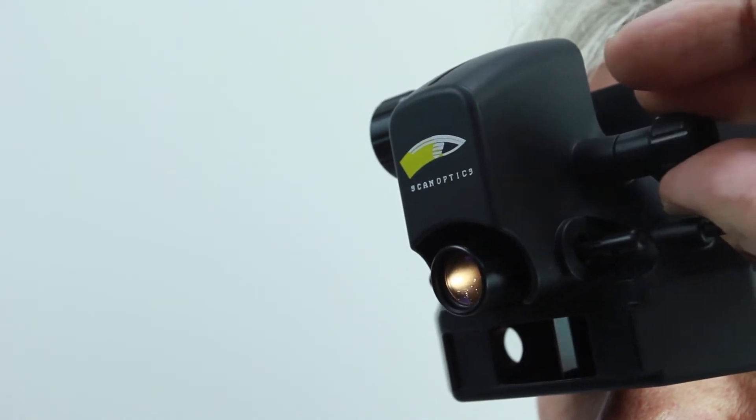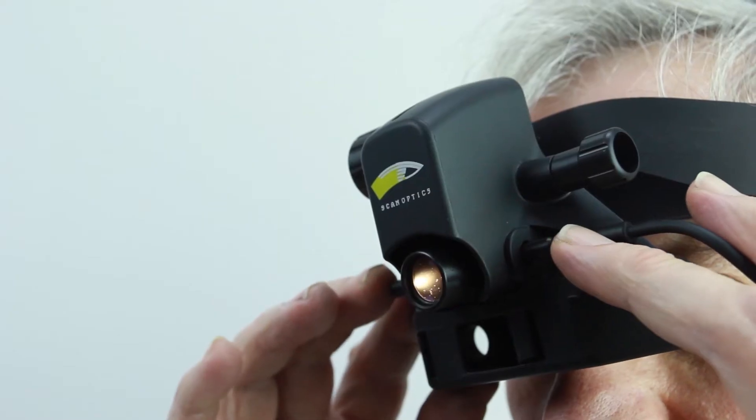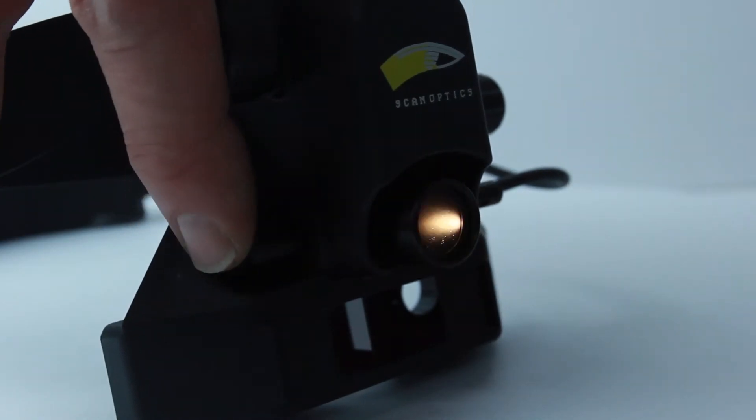Rotating a control knob on the side of the optical unit allows the vertical adjustment of the light patch. The light patch size can be changed by pushing the aperture slide from side to side.